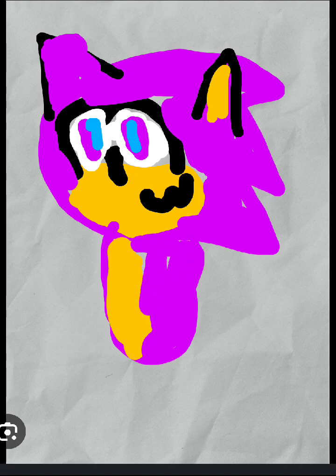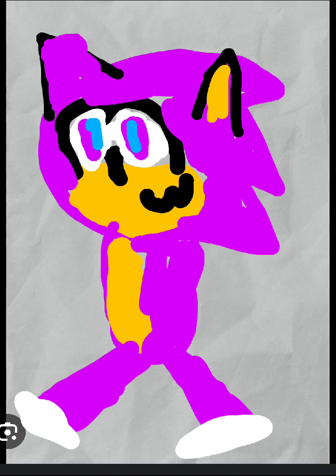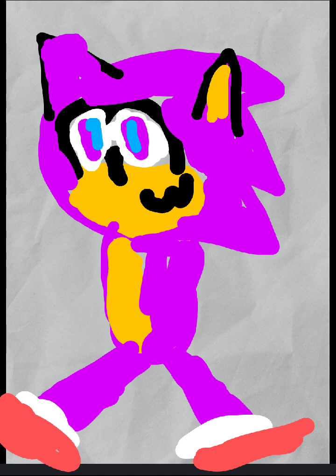Now do it like this, and we're gonna make a biscuit. Now we do this and this, and then we make his shoes. And don't make the line like Sonic's — this is not Sonic.